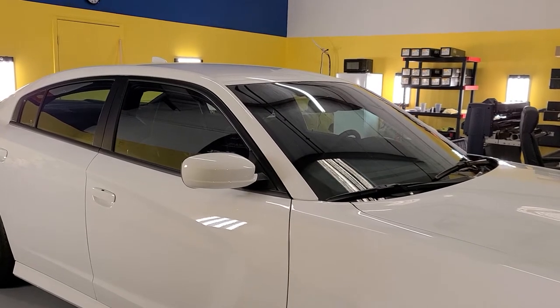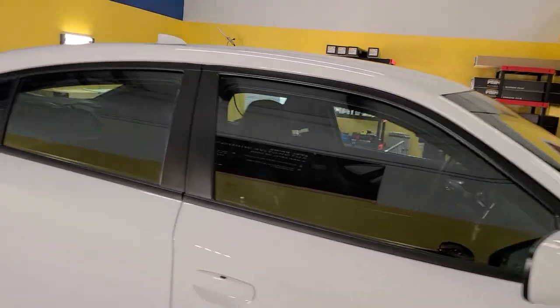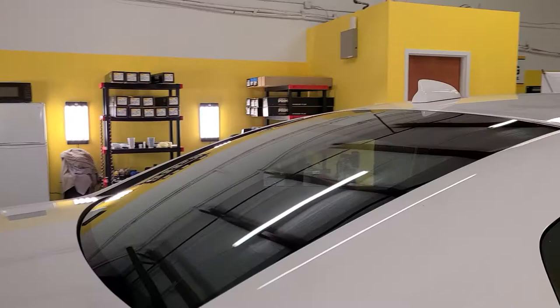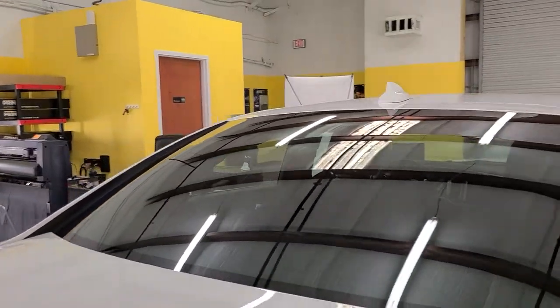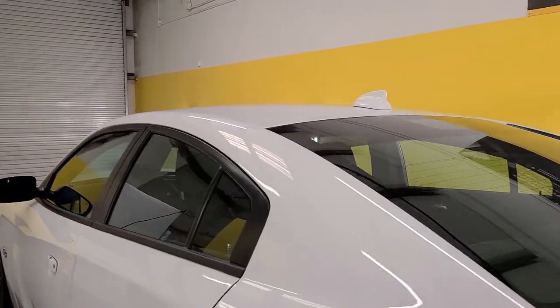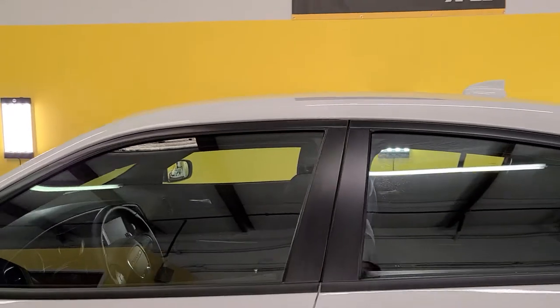Well, this whole windshield has been tinted with the XR Black 70, and my sides and rear window have not been tinted yet. The XR Black Clear 70 rejects 89% of the infrared heat, 49% of the radiant heat,